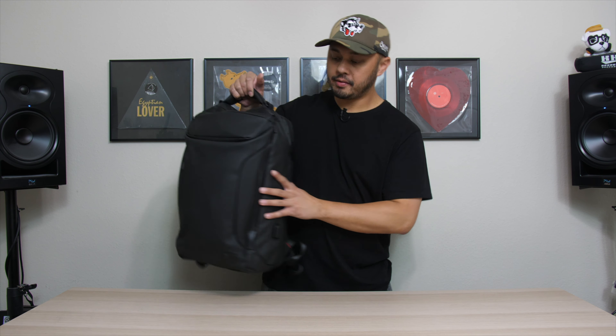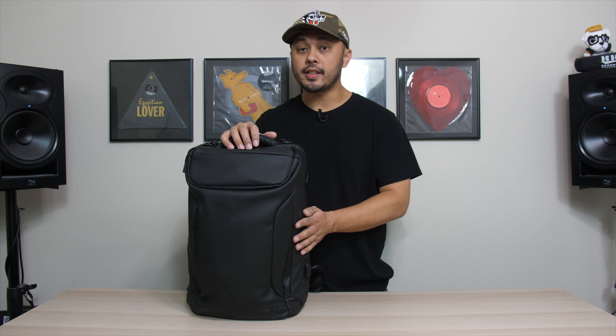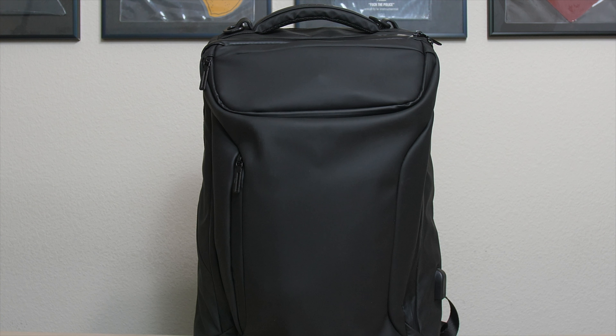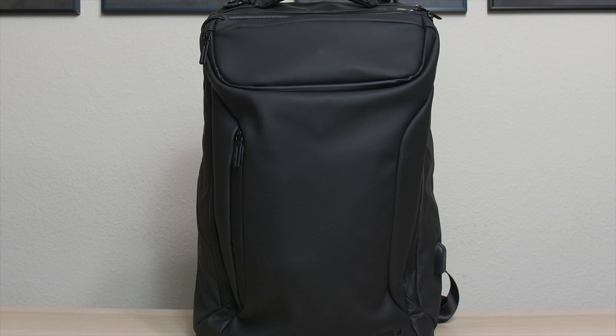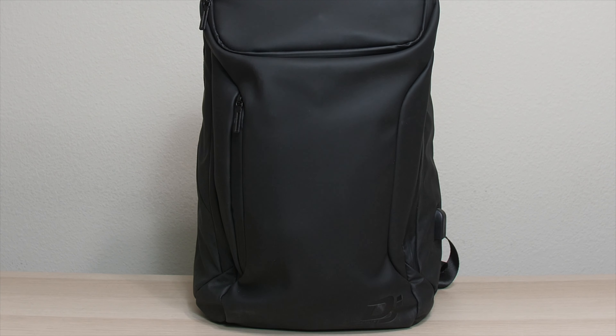I have a new favorite DJ bag when I'm traveling out of town for gigs. Let's talk about it. This is the DJ Bag Urban Backpack. DJ Bag was nice enough to send me one of these bags to review, but I was not paid for this review, nor do they get a chance to look over it or have any say on what I have to say about this bag.